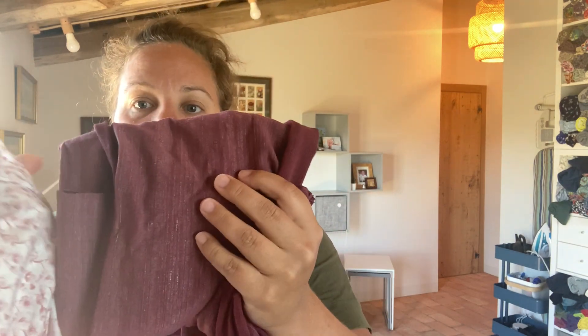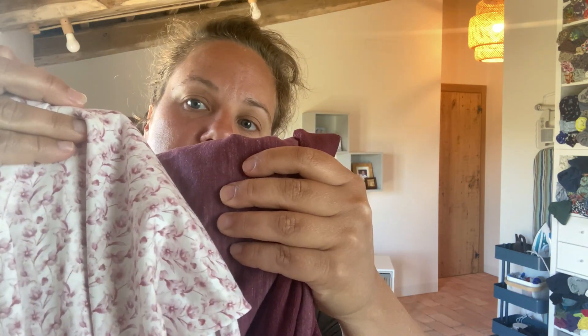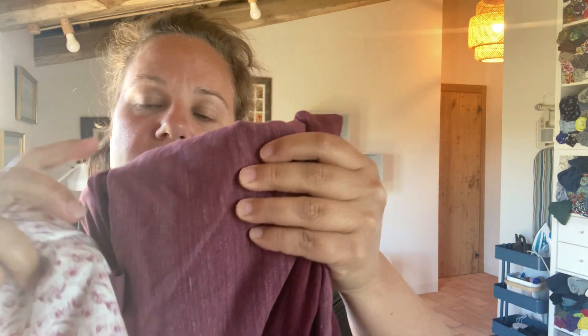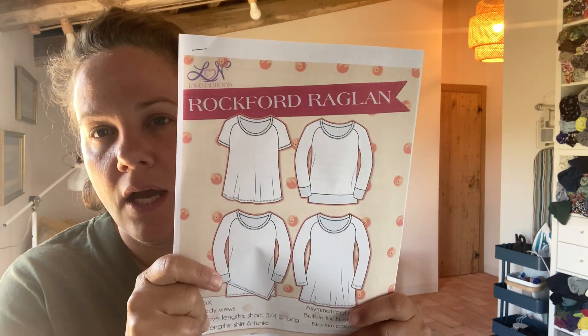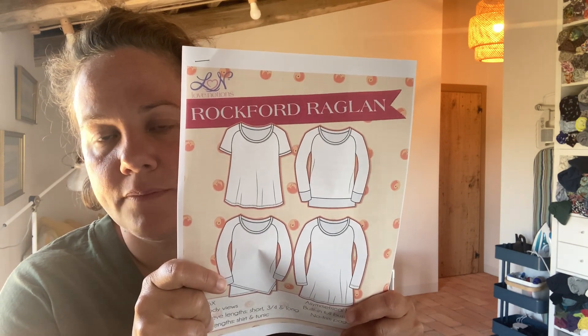This is a soft and lovely cotton jersey from the Gatton Fabric Surprise Box. This is also from the Fabric Surprise Box, but I thought those would look nice together. I have a lot more of this one, so I'm going to do the body in this and the arms in the other. That should make a nice t-shirt in this Rockford Raglan. I will probably do the extra large and then grade to the large. Hopefully I can get both of those done.